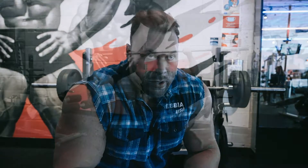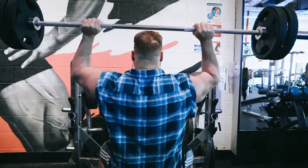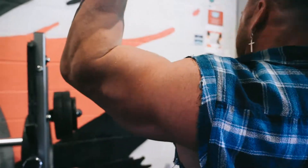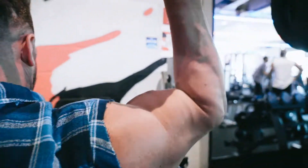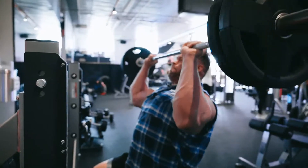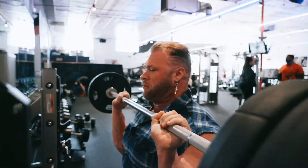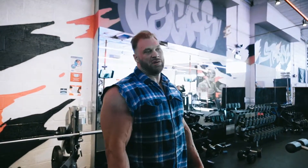Three sets of rear dumbbell flies, and that'll be it for shoulders.